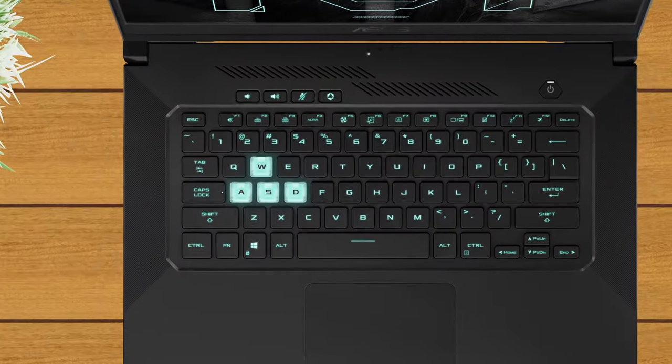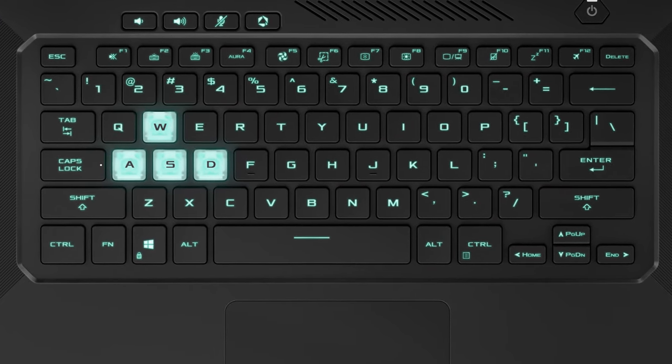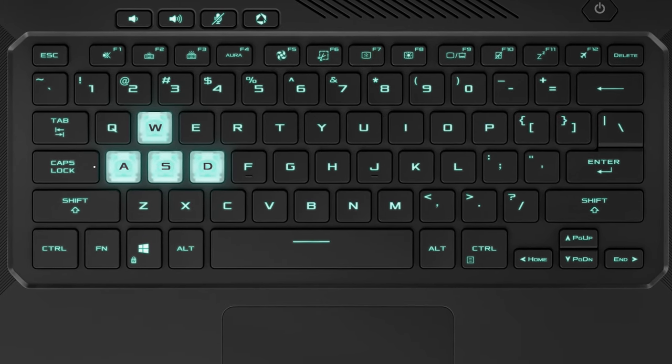Also, one of its key features is the keyboard. Even though it lacks a number pad section, its gamer-centric layout in combination with the clicky feedback results in a comfortable experience during gameplay.